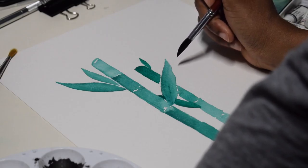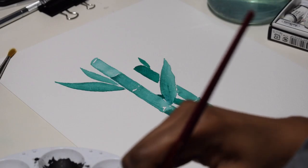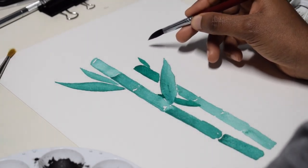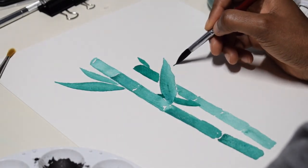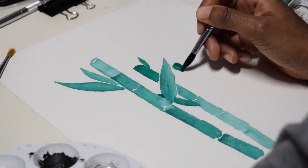Bamboo is a relatively simple shape — cylindrical with leaves sticking out — but I just wanted to do something different from what I usually do.